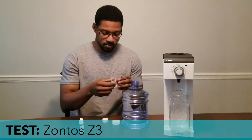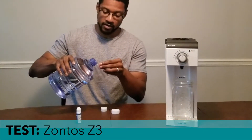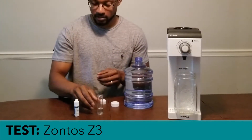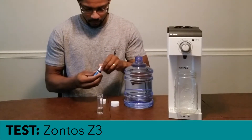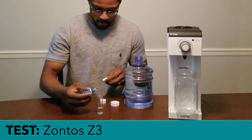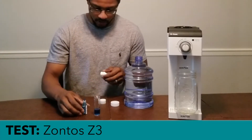First we're going to go ahead and see if there's any dissolved hydrogen within this water. It's simply tap water that I got from my sink. I'm going to put a drop or two in here and we'll demonstrate that there's no hydrogen gas within this water.